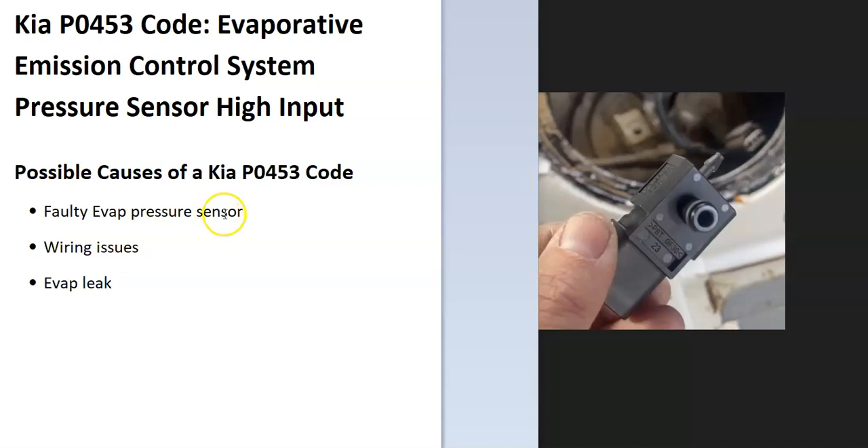Some of the possible causes of a Kia P0453 code are a faulty EVAP pressure sensor, wiring issues, and possibly an EVAP leak. If you have an EVAP leak, you're usually going to get another code. So if you're getting other codes alongside this one, look into that further. But if you're just getting a P0453, it's very likely something going on with the pressure sensor.